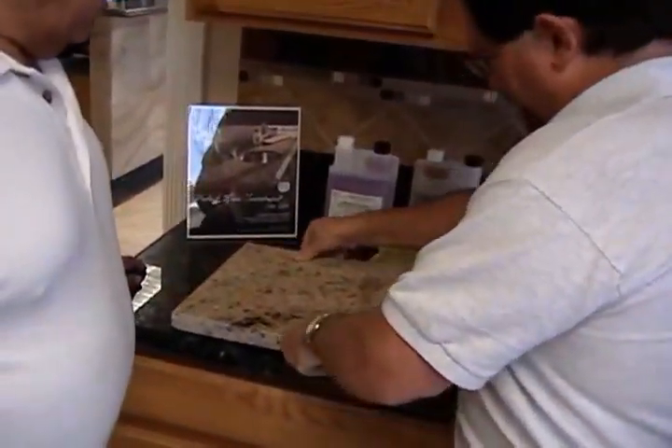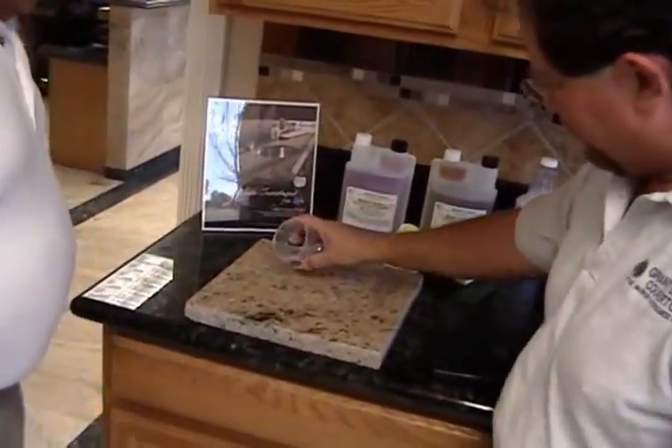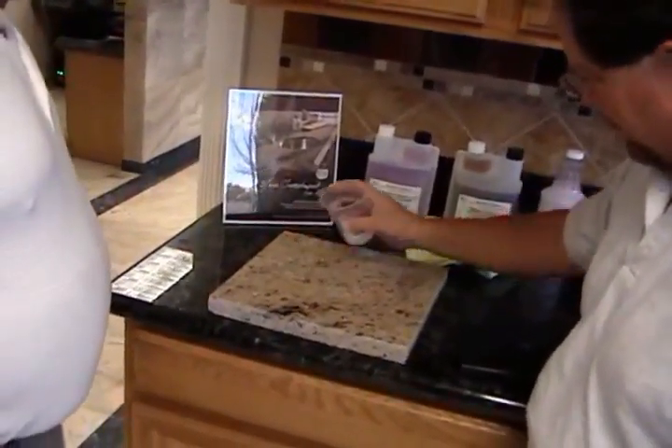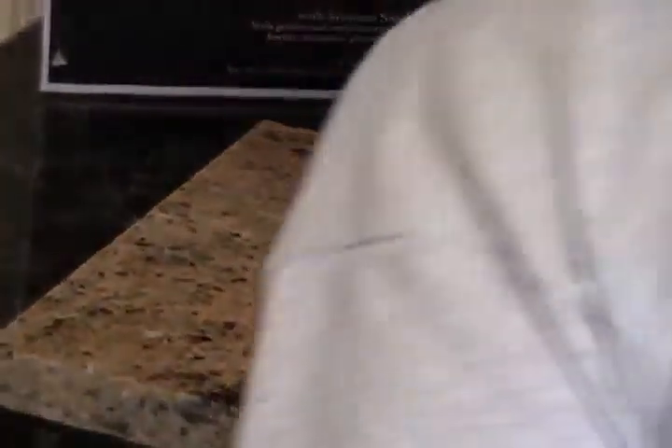This half wasn't sealed by Granite Shield and this half was. You can see on the Granite Shield side, the water just rolls away.